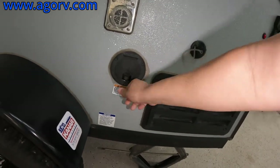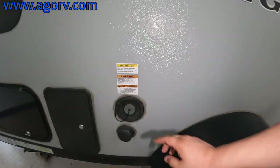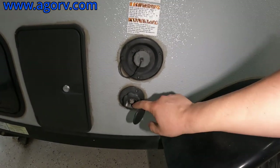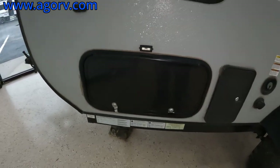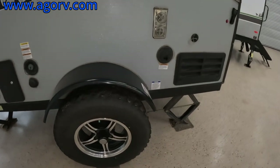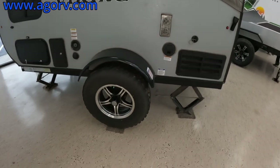You do have your freshwater tank right here, a city water hookup right there, your outdoor shower, and then your pass-through again — so very nice. And this one has kind of knobby tires, so it looks like you can get a little bit into the rugged terrain.